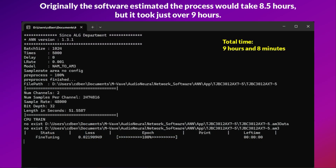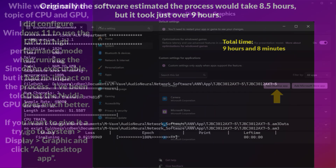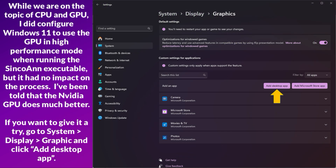Originally, the software estimated the process would take 8.5 hours, but it took just over 9 hours. I did configure Windows 11 to use the GPU in high-performance mode when running the Syncoen executable, but it had no impact on the process.